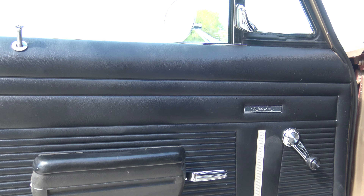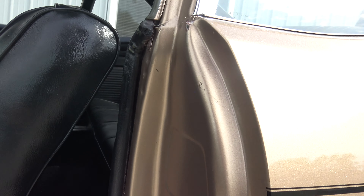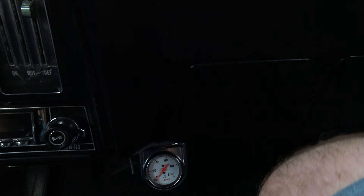Door panel is in great shape — armrest, pad, base. Seat looks good. It does have an oil pressure gauge on here — an aftermarket one.